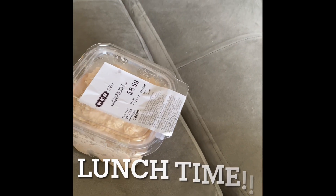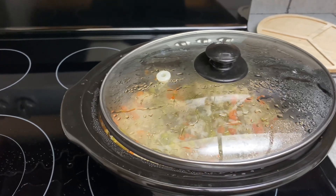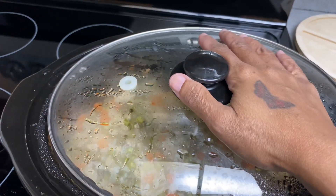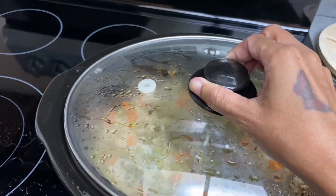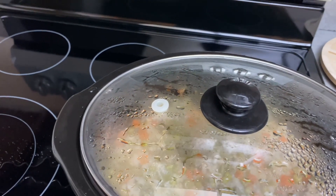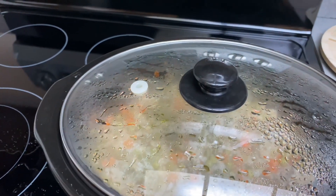Hi guys, I'm sorry — I thought my phone was recording me putting the food into the crock pot, but it wasn't. What I did was I added the ground turkey, the peas and carrots, the green beans, and the rice. I couldn't find my can opener to get the diced tomatoes in there.